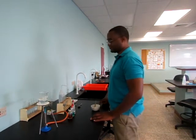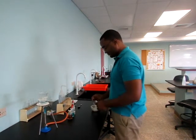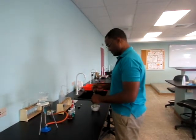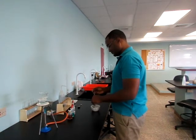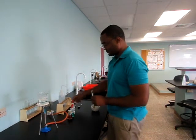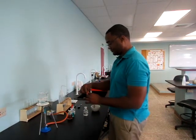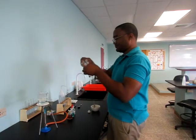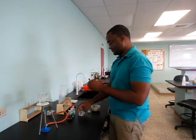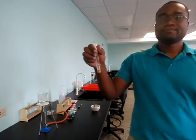We are now going to test for fats, which is the emulsion test. Firstly, we are going to add 1cm³ of the ground food into the test tube. We are now going to add 2cm³ of alcohol, for example ethanol. Now put a thumb over the top of the test tube and shake thoroughly.